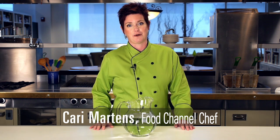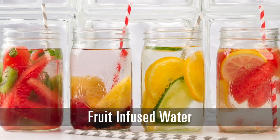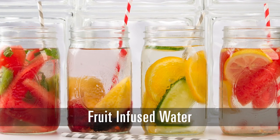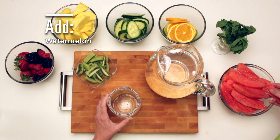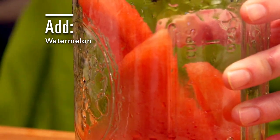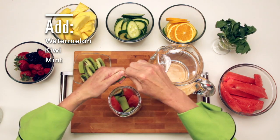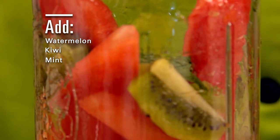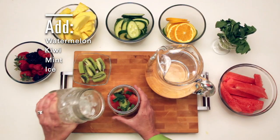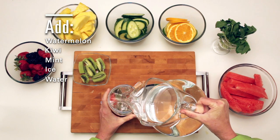We know we need to drink our water, but it can be more of a treat. I'm Carrie with the food channel. Fruit infused water — it's as simple as choosing your favorite fruit. For this one I've got watermelon spears, fresh kiwi, and a little bit of fresh torn mint. Top it with some ice and fill with cold water.